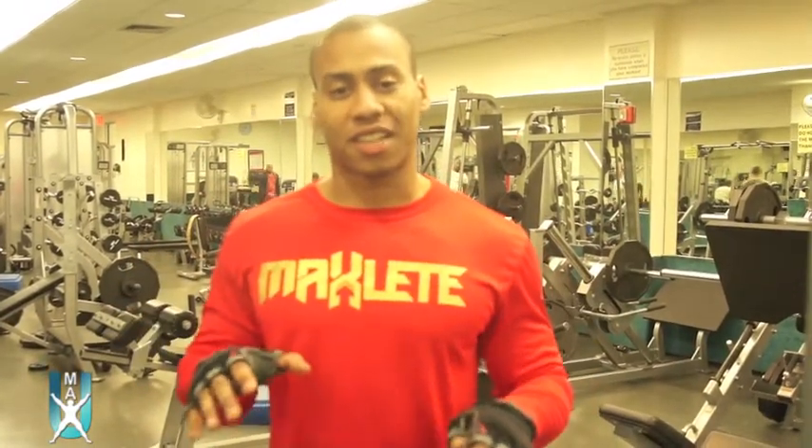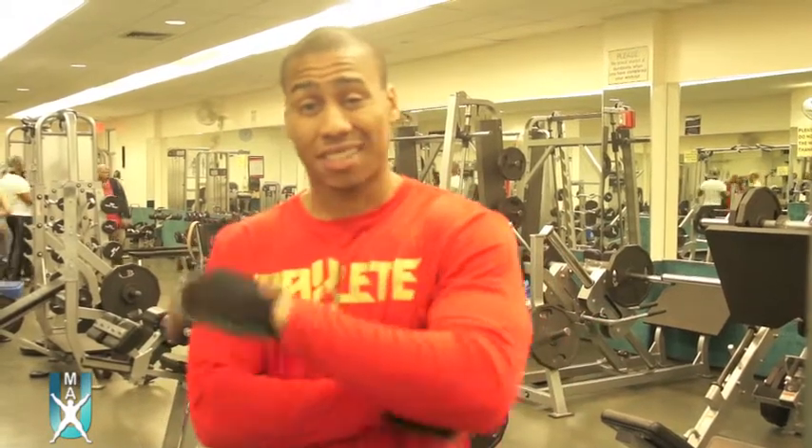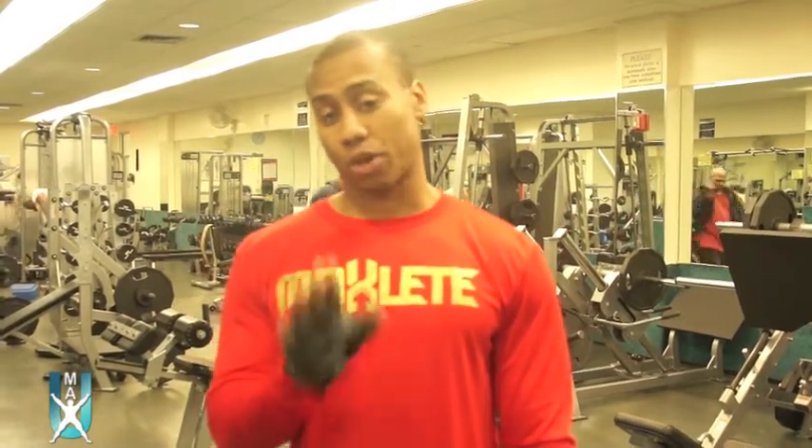Welcome to UMAXercise TV. Today I'm going to show you a total body exercise that's going to work the core, it's going to work the chest, it's going to work the lats, and it's definitely going to work a little bit of the legs. I'm going to show you each part of it and we're going to break it down.